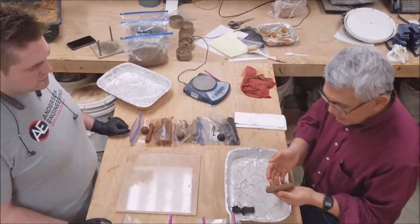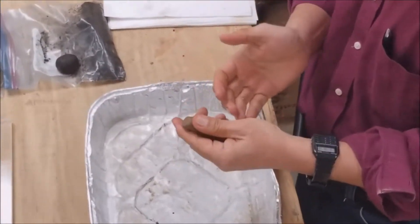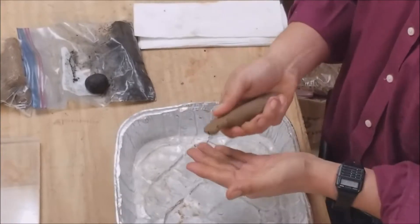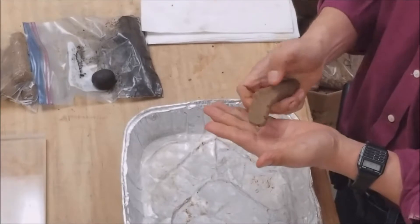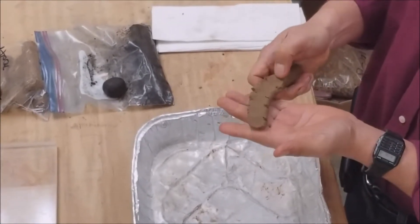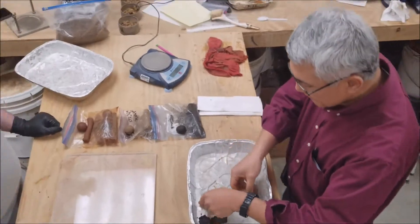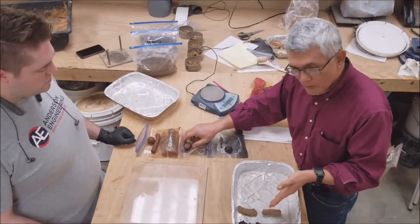This next sample we've tested before and we know it's a lean clay. We made it into about a three quarter inch diameter cigar or slim jim shape. Squeezing it down to about a quarter inch to a half inch — at about two inches, almost three inches, it broke. It just wasn't able to hold itself up. So less than an inch for silt, two to three inches — we know that's a lean clay.